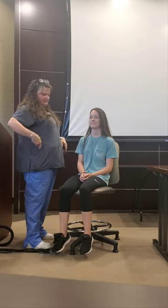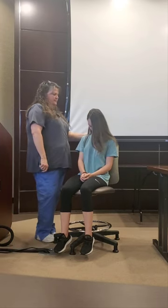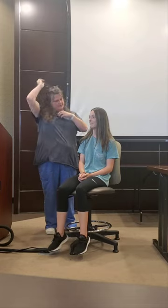Bring your head down. Can you touch your chin to your chest for me? Good. Can you look all the way this way — and all the way this way? Good. We'll listen to your carotids now.